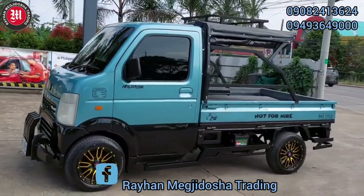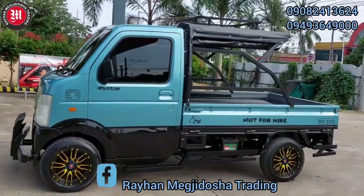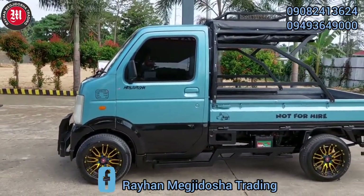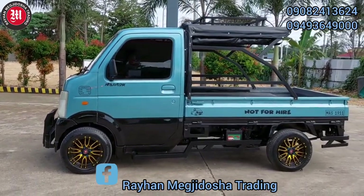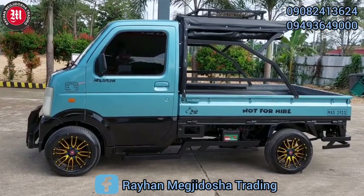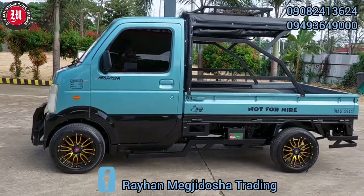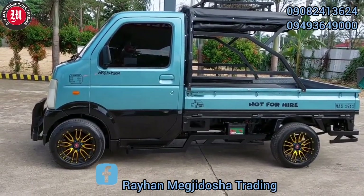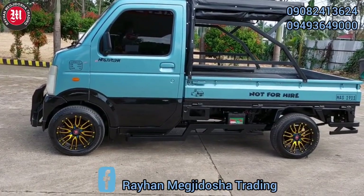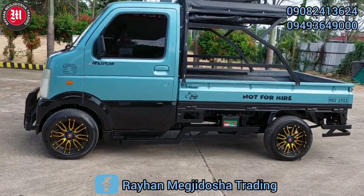Mayroon po tayong DA-63T, yung mas kilala po natin sa bansag na Suzuki Transformer. Ito po yung may 660cc, 360 engine, 12 valves. Ito po ay load and sit-up, at mayroon po siyang front, side, at saka rear bull bars.